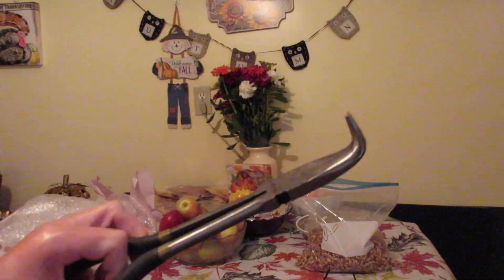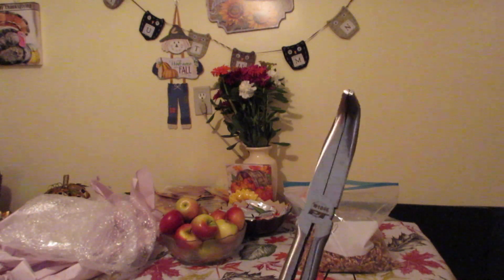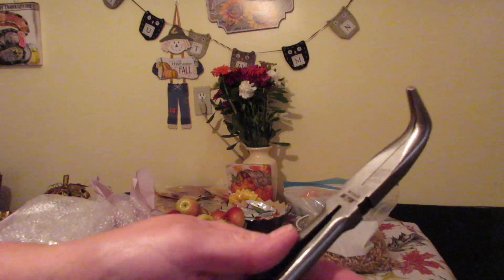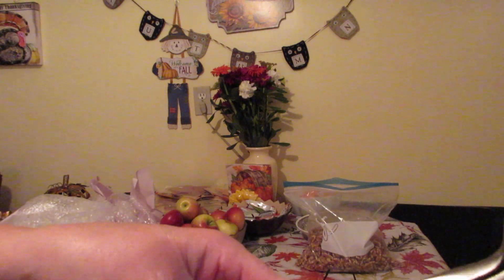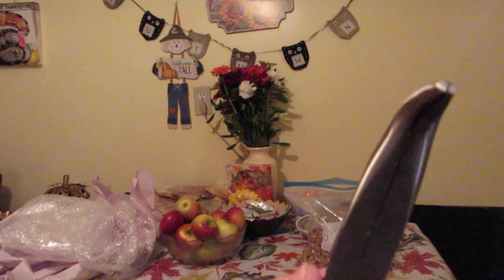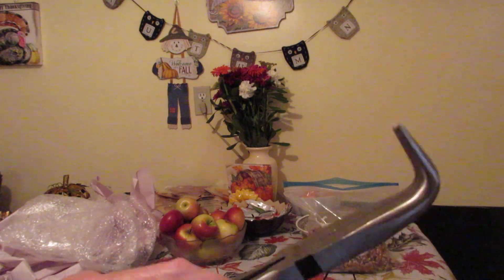Now, someone made a comment about these needle nose pliers. These have a 90-degree bend to them, but the ones I'm looking for have a spring in them — that's what I'm looking for. These will work for taking eyes out; I can make them work, it's just a little bit harder. I'll keep looking for the right ones, and when I find them I'll share them with you. Somebody gave me the name of the pliers but I just can't find them — no big deal.